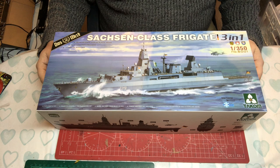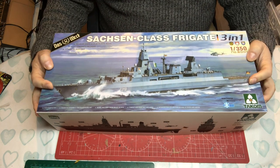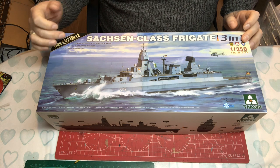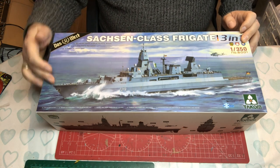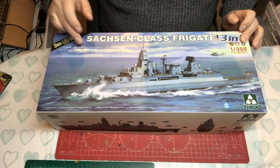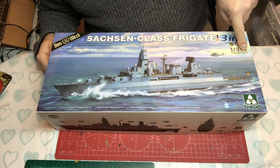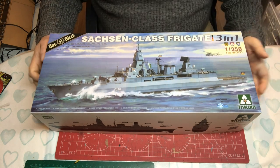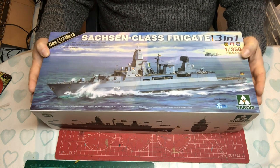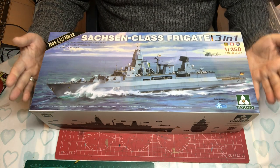Let's have a look at what we get. On the front there's a nice piece of artwork showing the Saxon class frigate. It says three-in-one, meaning you can do three different variations. It includes detailed static display plastic model, PE and clear parts, and three types of marking so you can do three different ships. I believe this denotes the first ever 1/350 kit from Takom. It's listed on the Takom site so I'm treating it as a Takom kit.